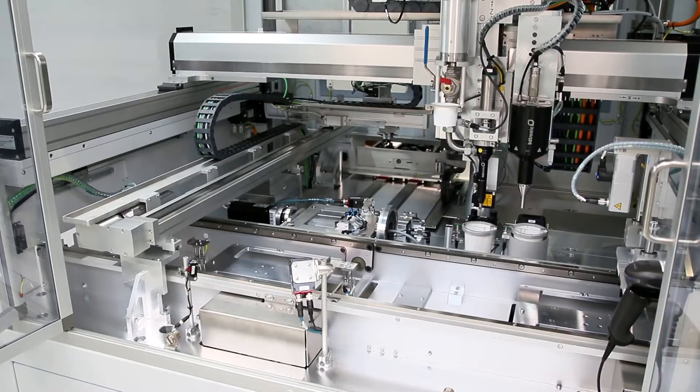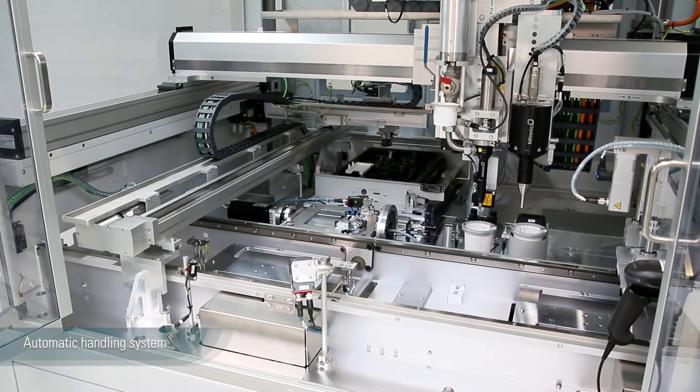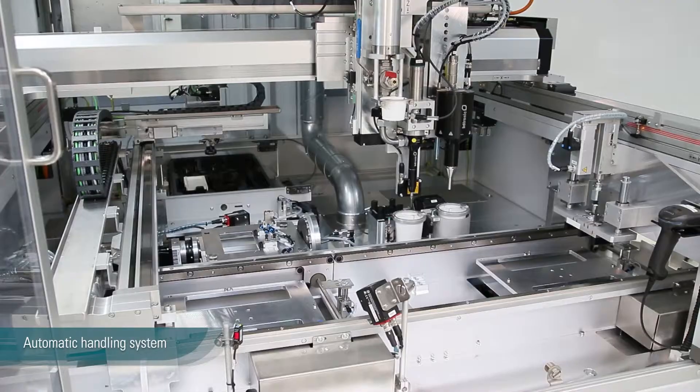Welcome to BD-tronic. My name is Florian and I would like to introduce you to your fully automated dispensing and plasma machine B5800 for inverter applications.